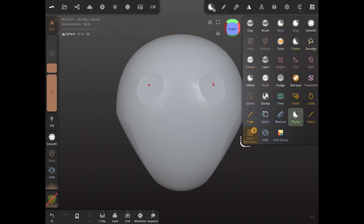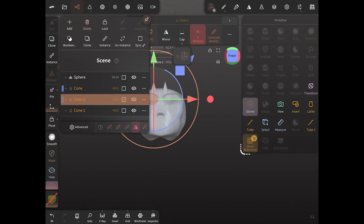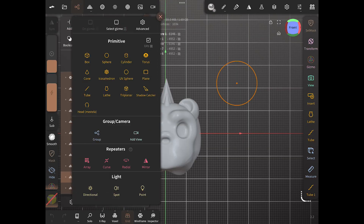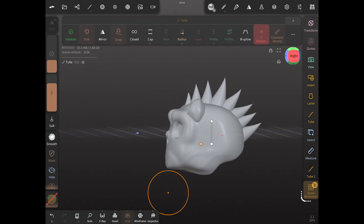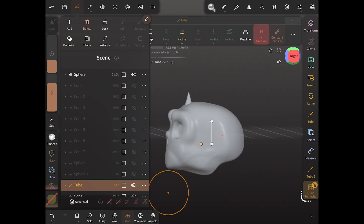Let's sculpt our bear skull really quick — this one we're making super cartoony with a little spiky mohawk. Now we need to add a tube, which is what we're going to use to create the channels. So let's make everything invisible so we just have our skull and our tube.